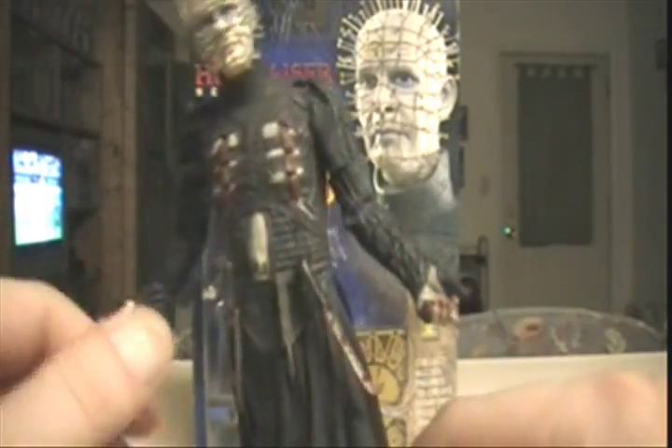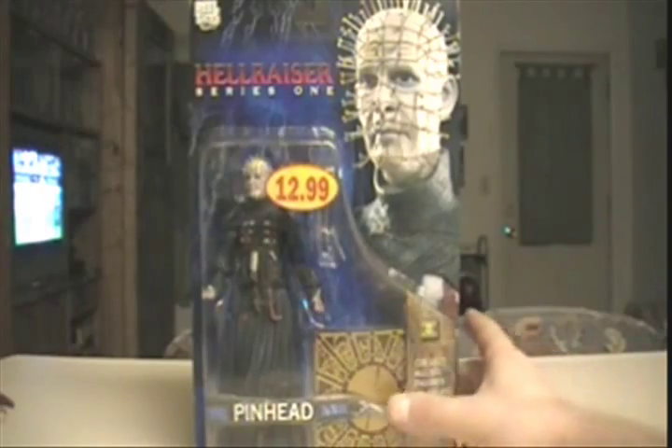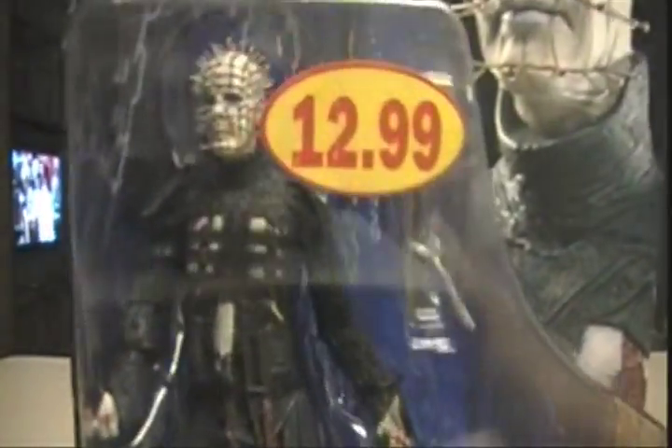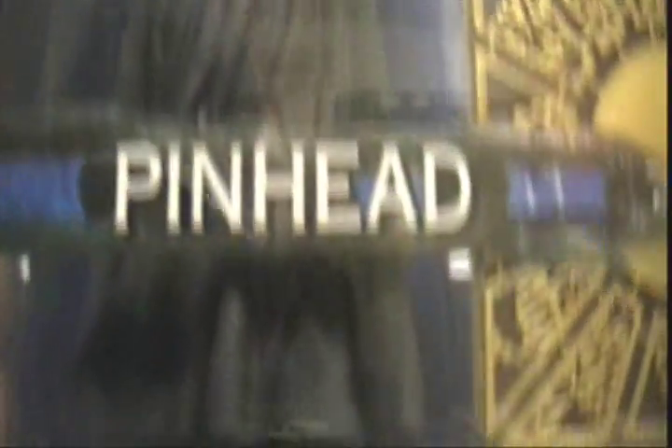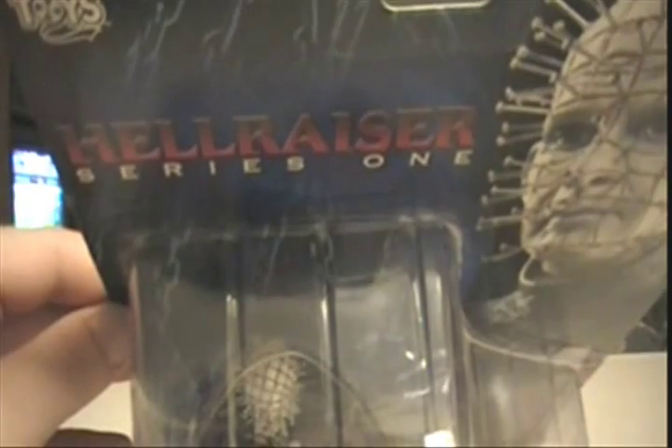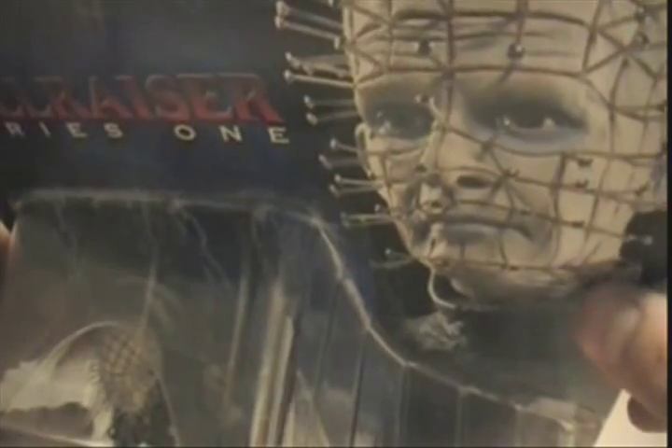There's Pinhead out of the box, first of all. I wanted to note a few things about him, but let's check him out in package first. As you can see, he paid $12.99 somewhere for this. He was stationed in the Air Force and stationed a lot of places, so he was able to pick this up somewhere. This is made by NECA, by the way. Up in the left corner it says Real Toys — as in Movie Real — and on the back it says Hellraiser Series 1, with a nice picture of Doug Bradley as Pinhead.